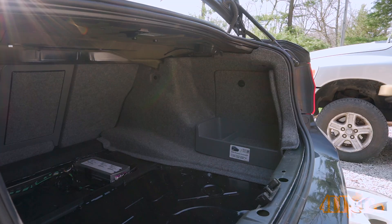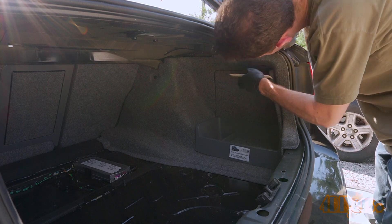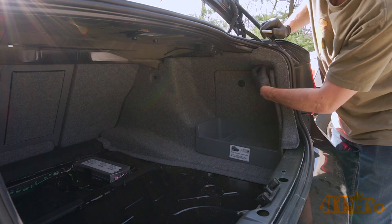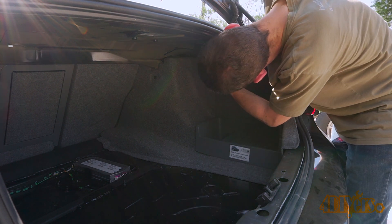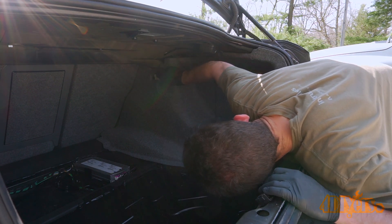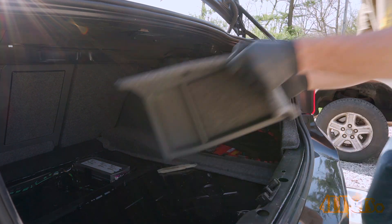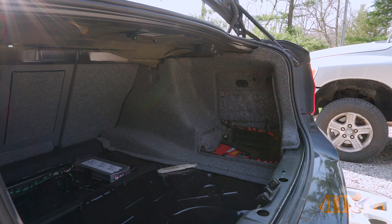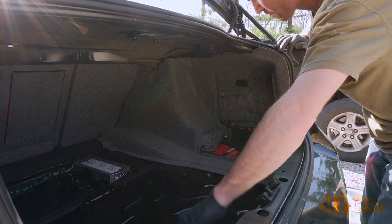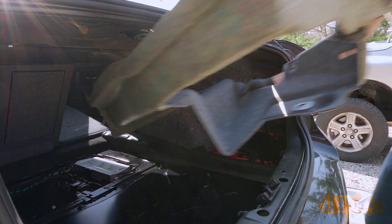Starting with the passenger side first, remove the trunk liner to expose the top of the shock mount. There will be four black plastic clips which need to be removed — same style as the rear plastic trunk piece. The center needs to be disconnected first to retract the tabs, then pull out the clip. One will be hidden behind the removable panel that exposes the battery; flip out that panel and lift it out. Remove the last clip, then push the seat forward and pull out the liner.